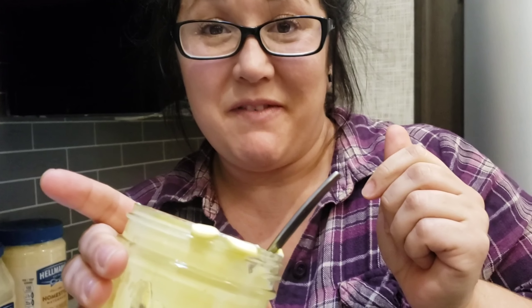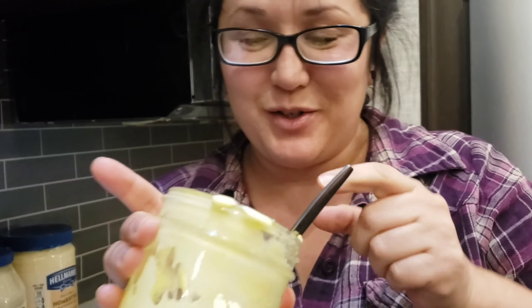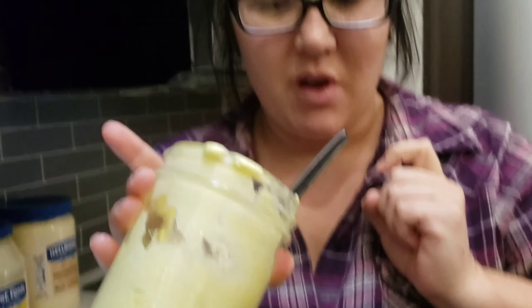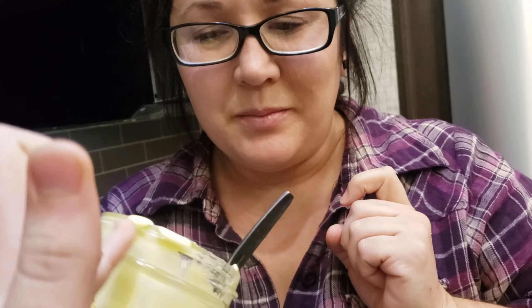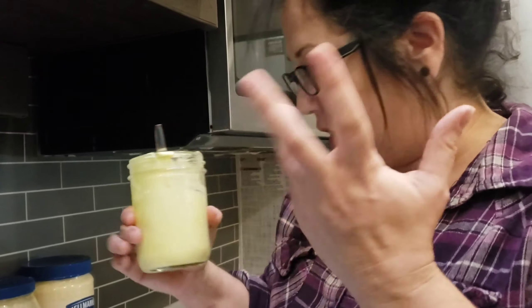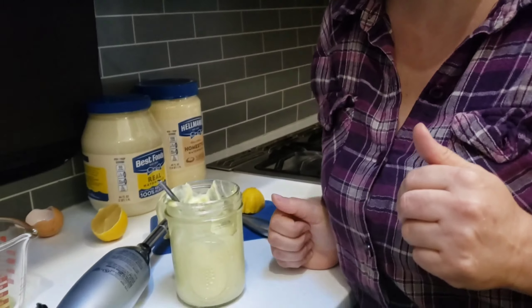Oh, look at that — that's just like almost exactly mayonnaise. I wonder if it gets thicker if you do it longer. I'm gonna taste it on my finger. I don't hate it, but it's definitely olive oily. I would suggest trying it with a different oil too — that might be fun, or even like an organic soybean oil or anything like that.